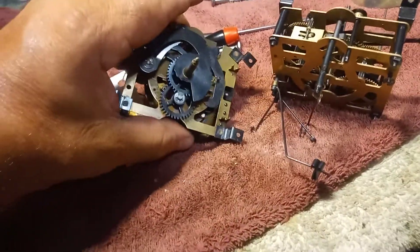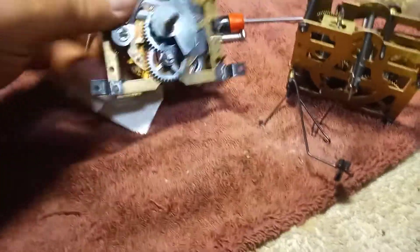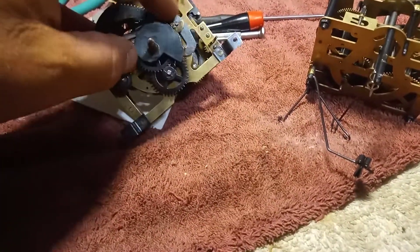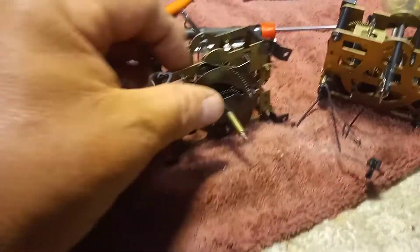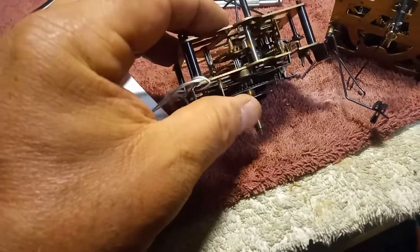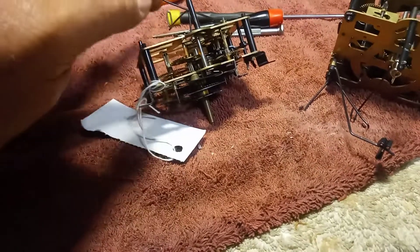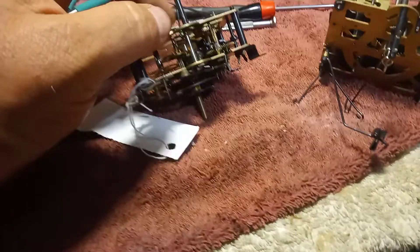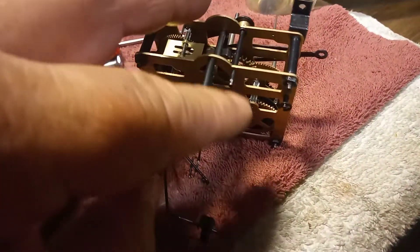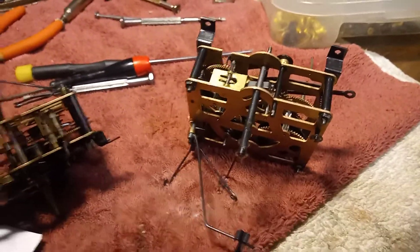It's just that the shaft is broken off of the rack stop lever — this being the rack stop lever. And like I said, it's supposed to have a long shaft that goes all the way through the movement in case you have a musical cuckoo clock, so you can put the music trip lever on the end of that shaft, just like this shaft here. Hope you all liked the video. God bless.